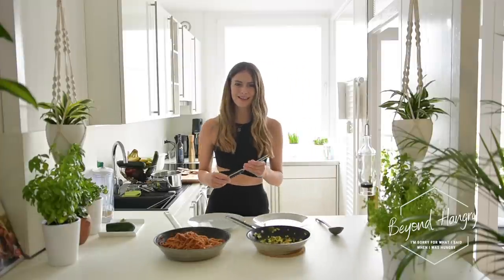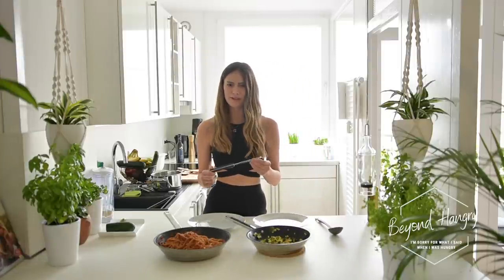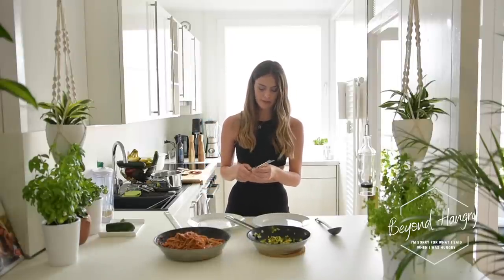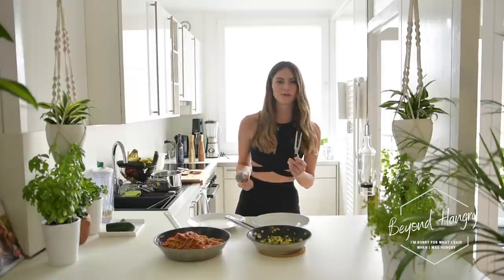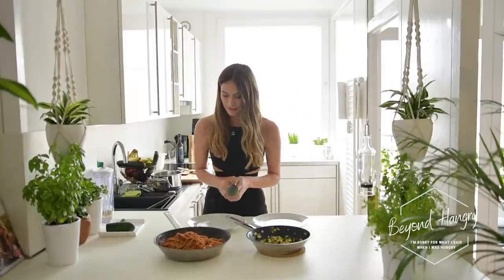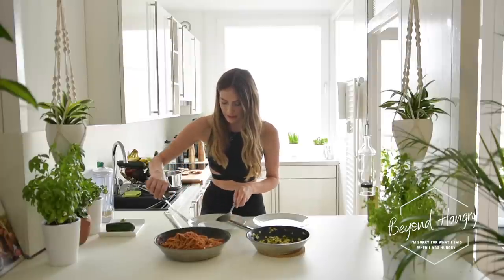For plating I'm using — what is it called in English? A meat fork. I don't know, in German it's called a Fleischgabe. This is a really cool tool to plate the spaghetti. Very beautiful.